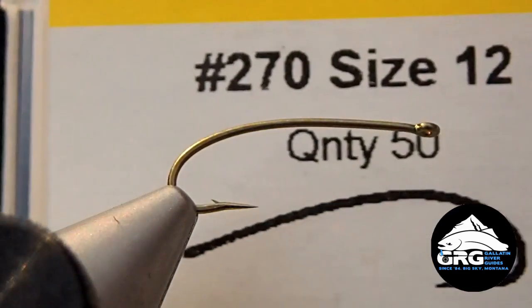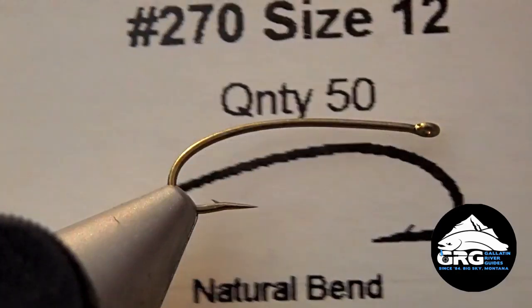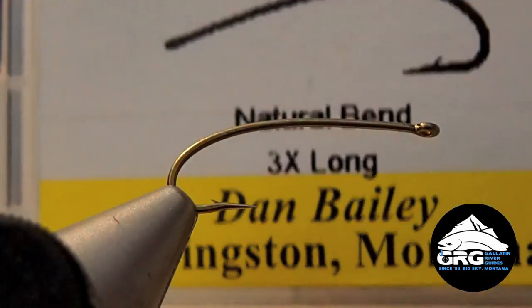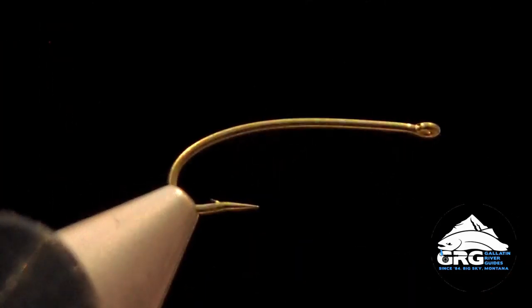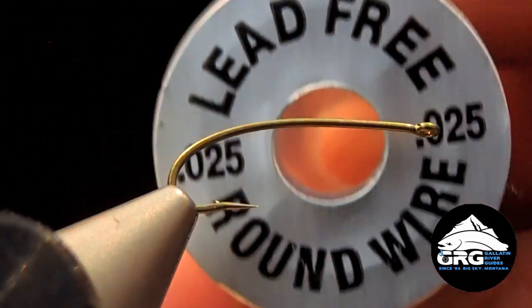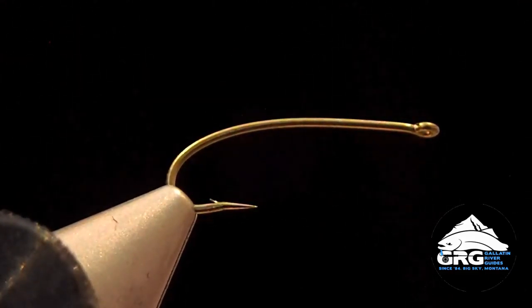We're tying this on a Daiichi 270, size 12. A good size range is probably 10 to 14 for this particular pattern. We're also going to wrap some .025 lead-free wire to add a little bit of weight to this fly. We typically fish this when the river is bigger and more off color, so it helps to get that fly down.